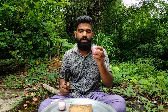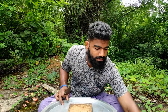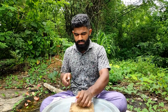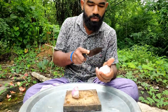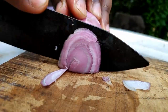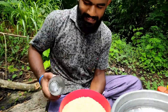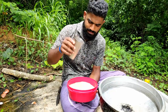We are going to take a bite of the biryani. We are going to take a bite of the rice. We are going to take the rice with bone in it.